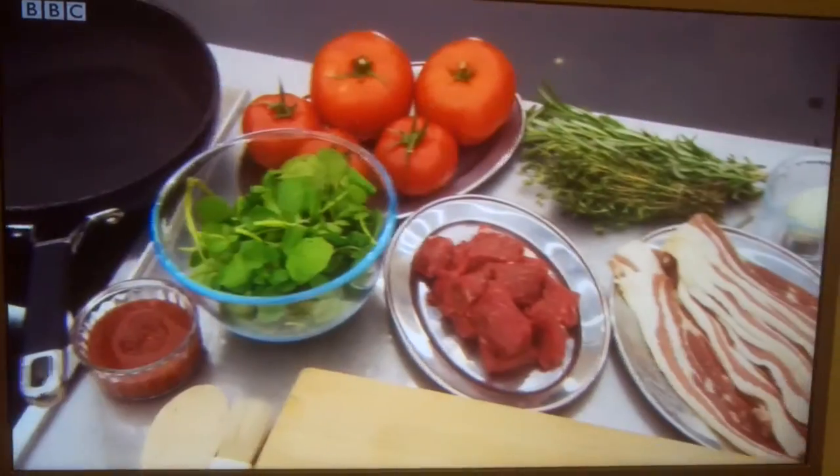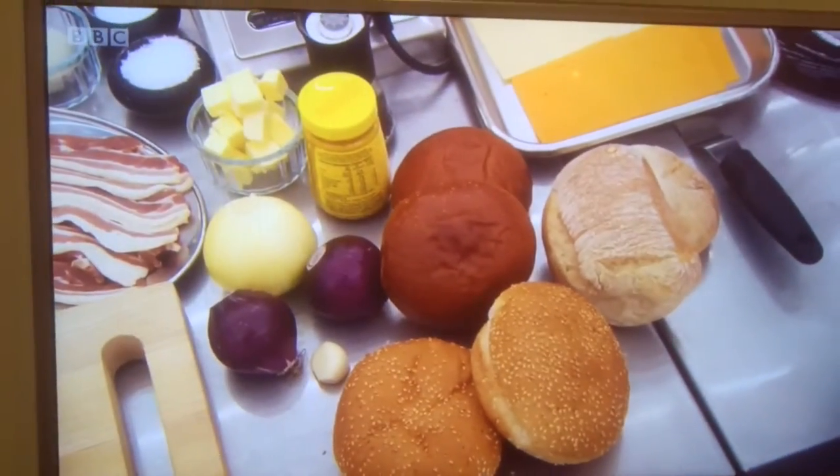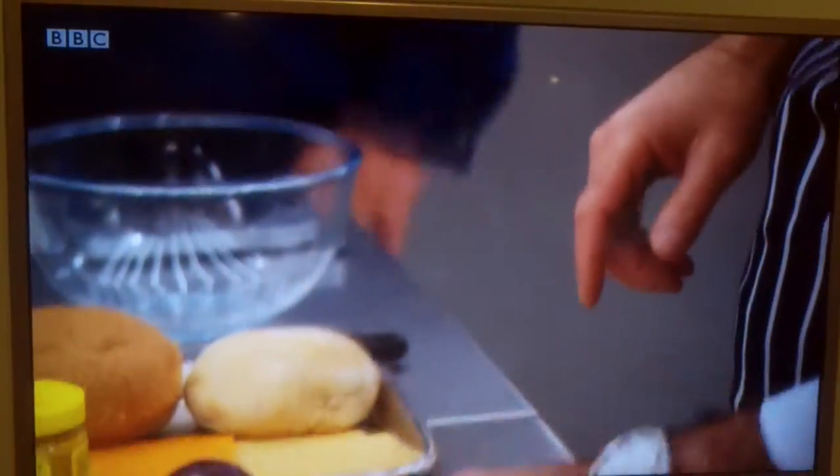I don't know anyone who doesn't love a good burger. There's an array of different ingredients here. What a fun test. How long have they got for this? I'm going to give them 20 minutes. It's a cracking burger. Over to you, chef.